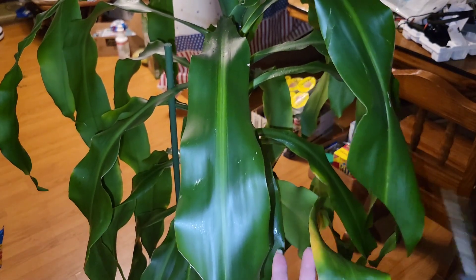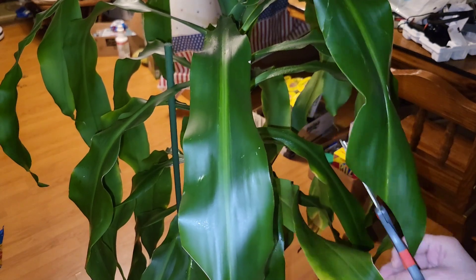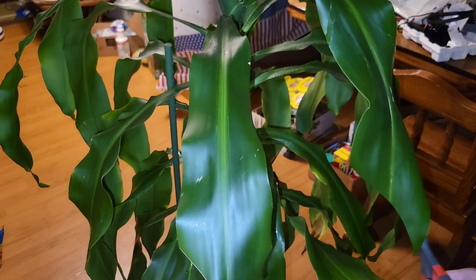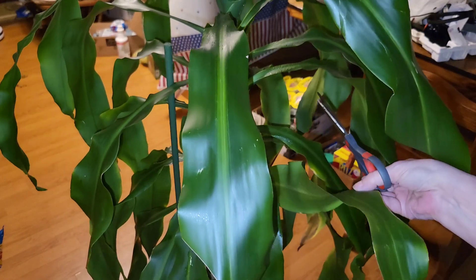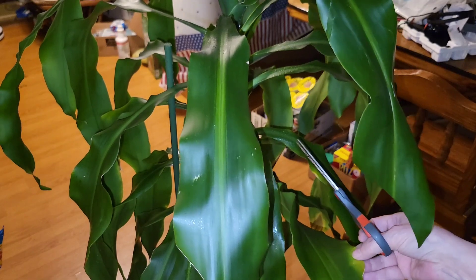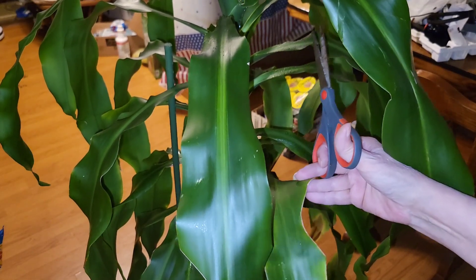I think some of these spots are just where the plant isn't turned towards the light, but I always try to stay as close to their leaf shape as possible. I cut this before, maybe six months ago, and I didn't have any problems with those cuts.